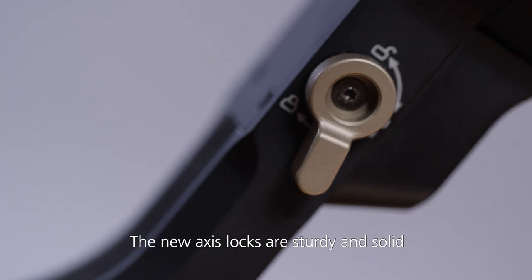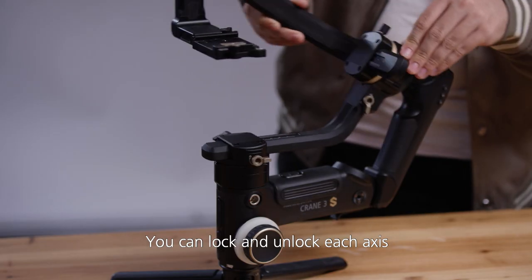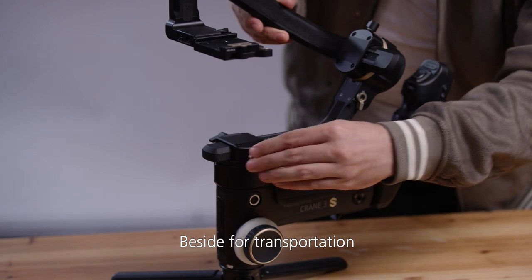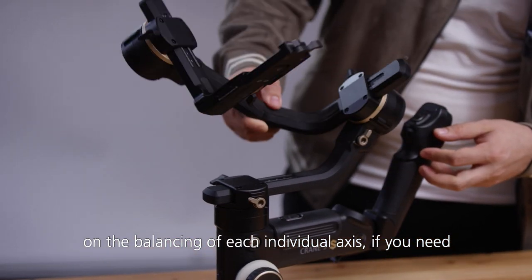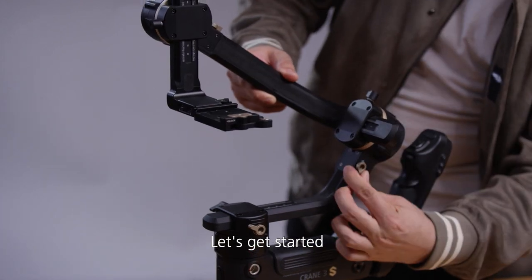The new axis locks are sturdy and solid — you can lock and unlock each axis. Besides transportation, this function can help you concentrate on balancing each individual axis if you need. Let's get started!